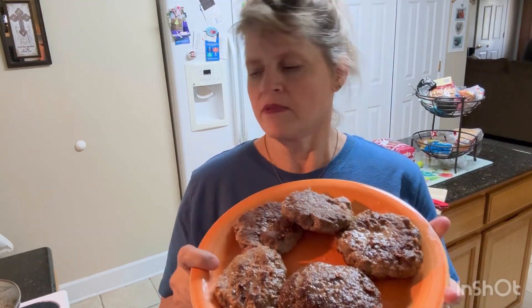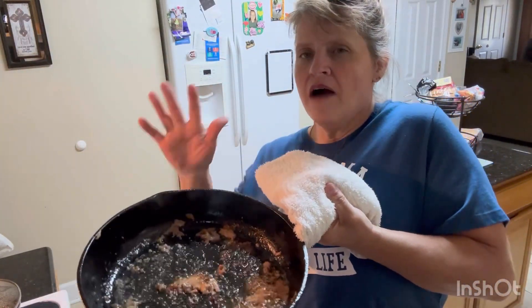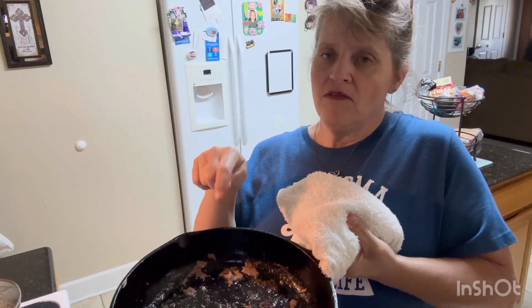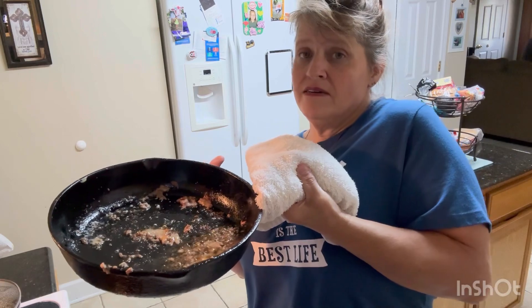All right y'all, the burgers are done! The onions are still grilling. If I was gonna make hamburger steak and gravy, I would not throw that grease away — I'd dump my onions in there, sauté them down, and use that grease to put my flour in and make a roux. Y'all, that is some of the best gravy you'll ever make.